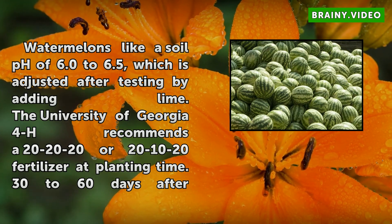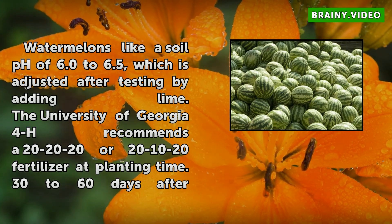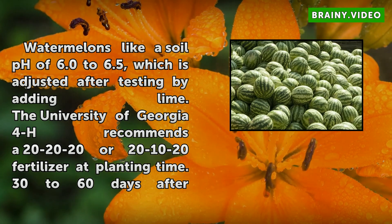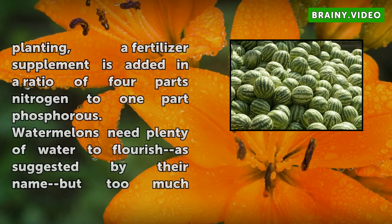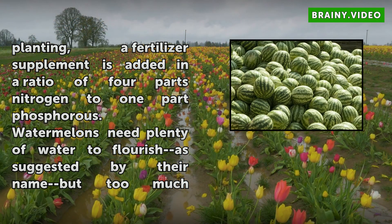Watermelons like a soil pH of 6.0 to 6.5, which is adjusted after testing by adding lime. The University of Georgia 4H recommends a 20-20-20 or 20-10-20 fertilizer at planting time. 30 to 60 days after planting, a fertilizer supplement is added in a ratio of 4 parts nitrogen to 1 part phosphorus.